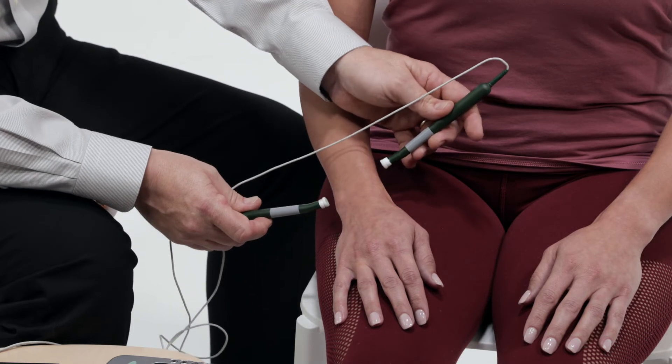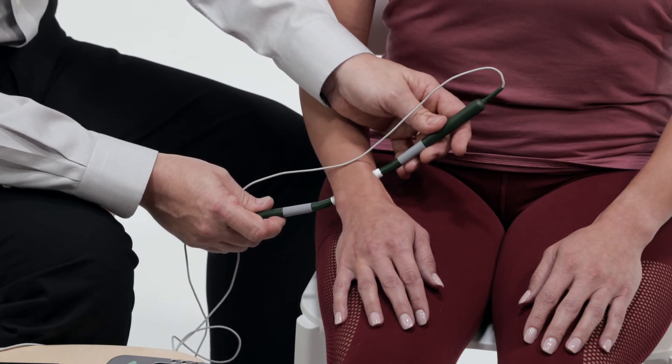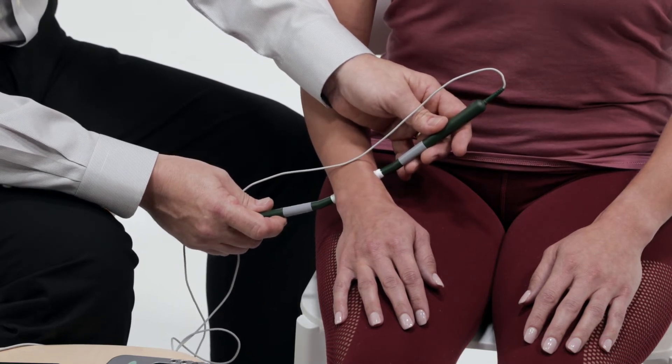When the timer ends, one probe must be lifted up and placed back on the skin to restart the timer.